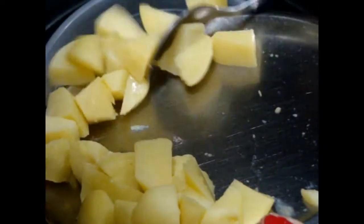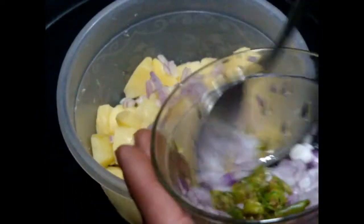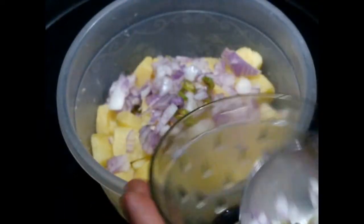Add your roughly chopped potatoes, then add your finely chopped onions and green chilies. If you like it less spicy, you can deseed these green chilies before chopping.